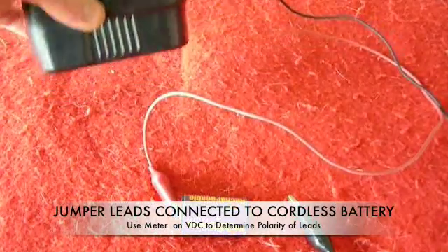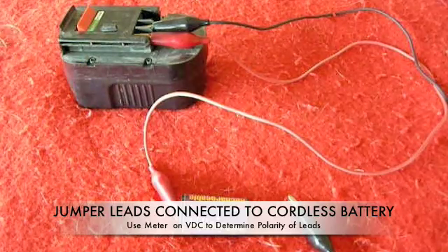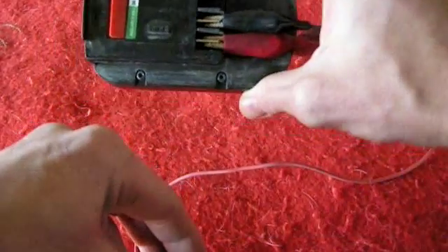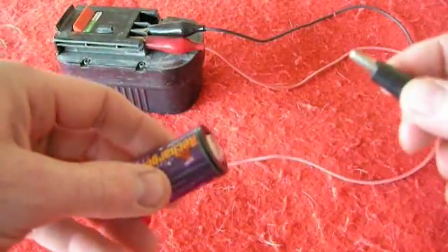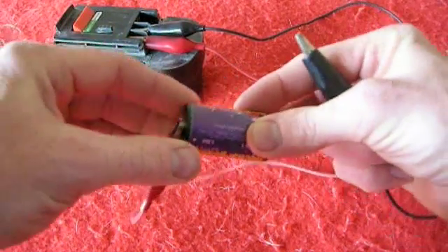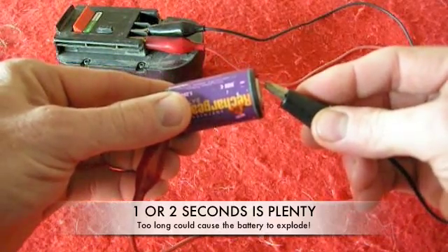Now what we have here is a standard cordless drill battery — it's a 14.4 volt battery, but really any cordless tool battery that is 12 volts or more will work just fine. I have used a meter to figure out which one is the positive contact and which one is the negative contact, and I have hooked them up appropriately — red being positive, black being negative — and then I've hooked up the positive lead to the positive end of the rechargeable battery. All I'm going to do is touch the negative lead to the negative side of the rechargeable battery for a few seconds, and there'll be a little bit of sparking.